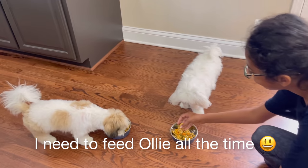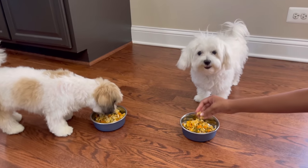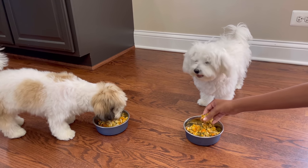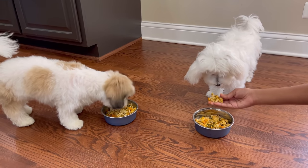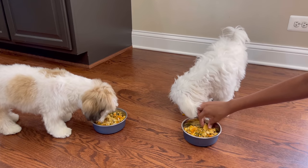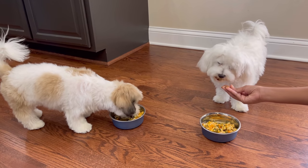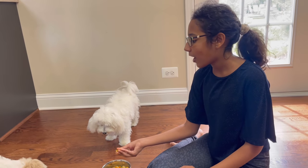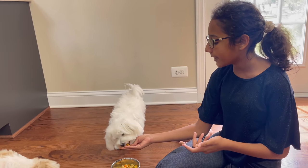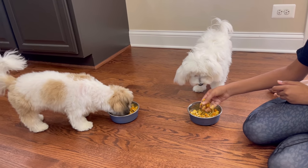Okay, I'll feed you. Do you like it? Bozo, wow, you're so fast. Ollie is a little bit of a pampered dog because he was the first one and he's a picky dog, so sometimes I have to hand feed him like right now. But Bozo eats by himself all the time — he loves food.